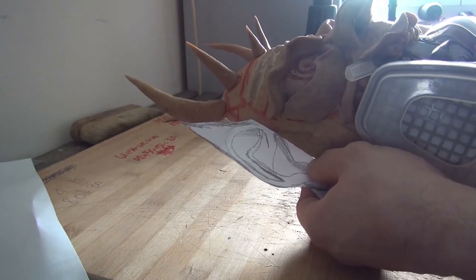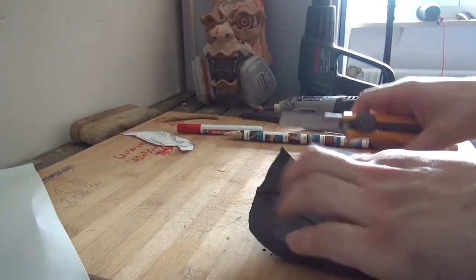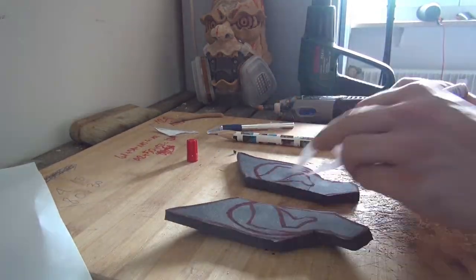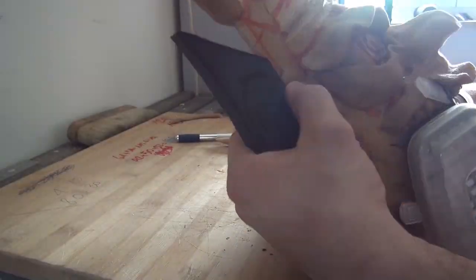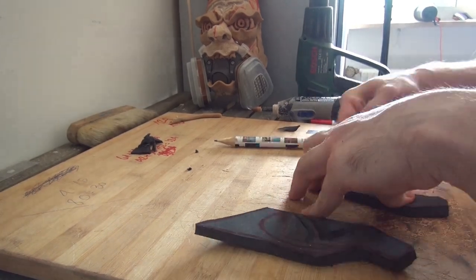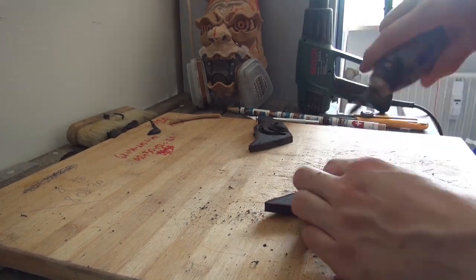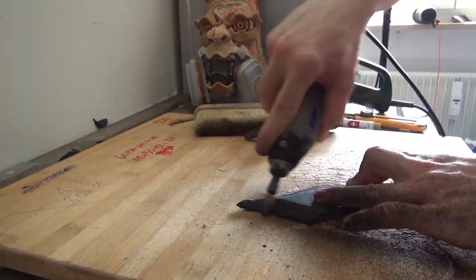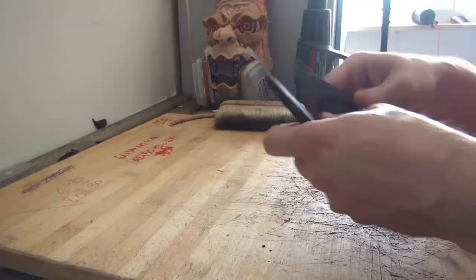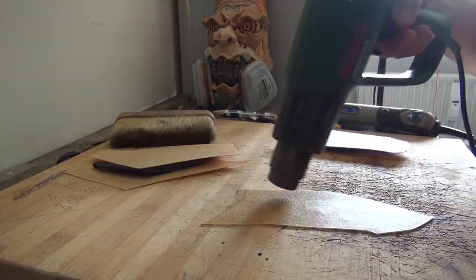So then I added the ears. For that I used another thick craft foam — Eva foam. I drew on the details, cut some details in, Dremeled them out, and sanded them out.